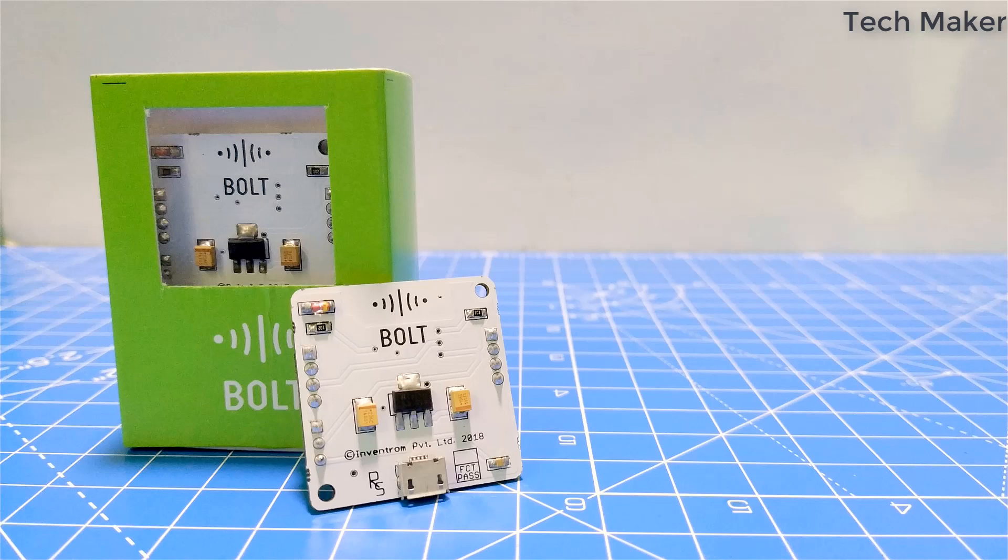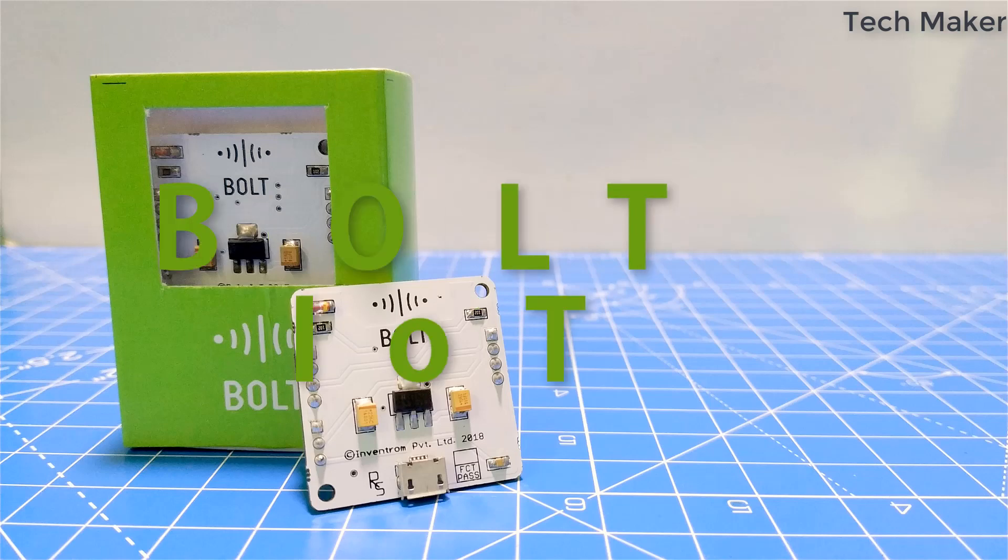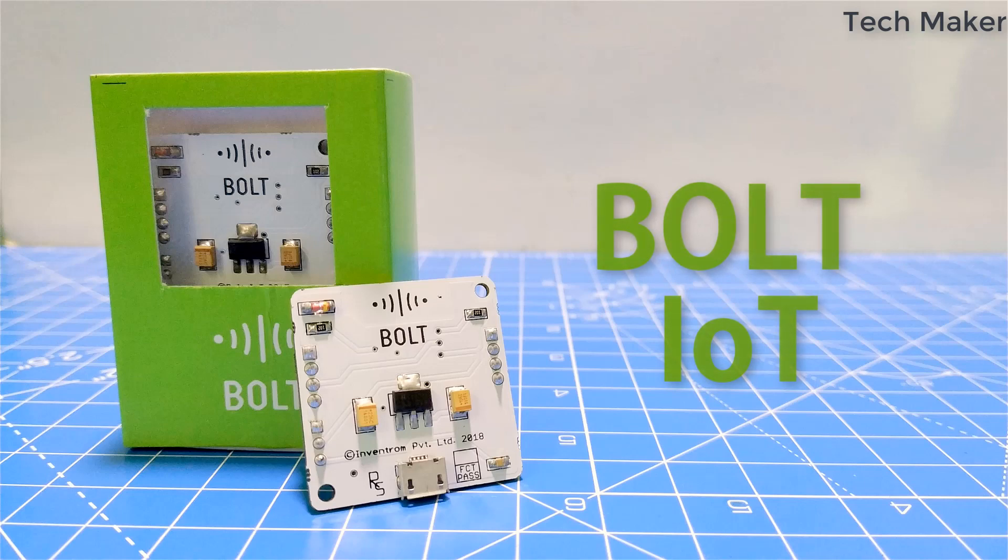Hello guys, in this video you will see this new IoT development board from Bold IoT. Let's get started.